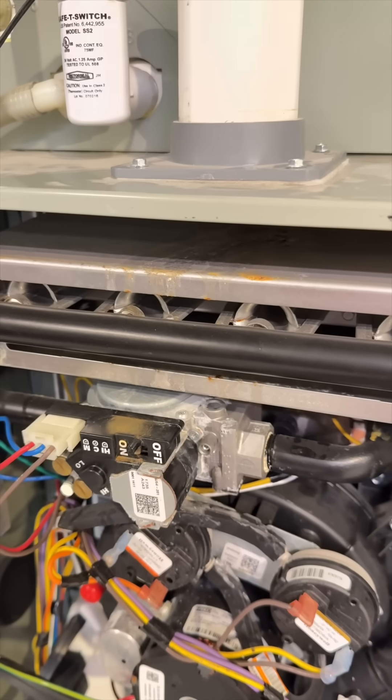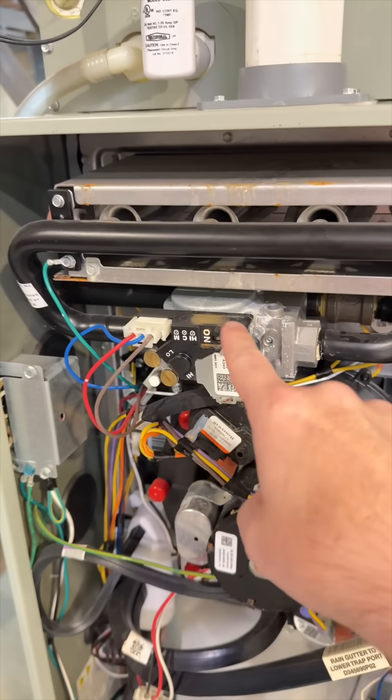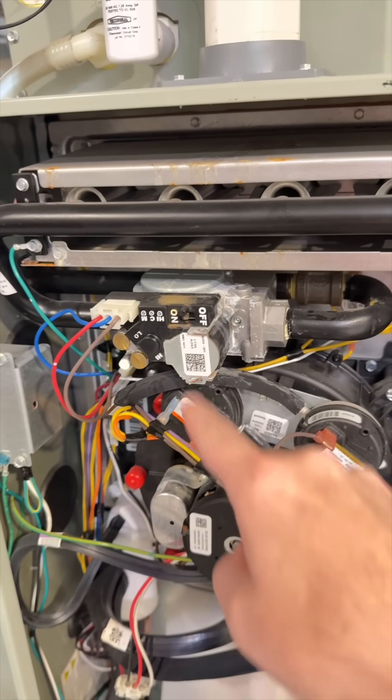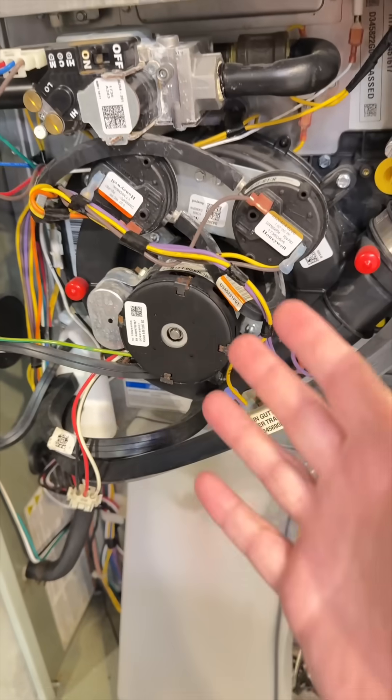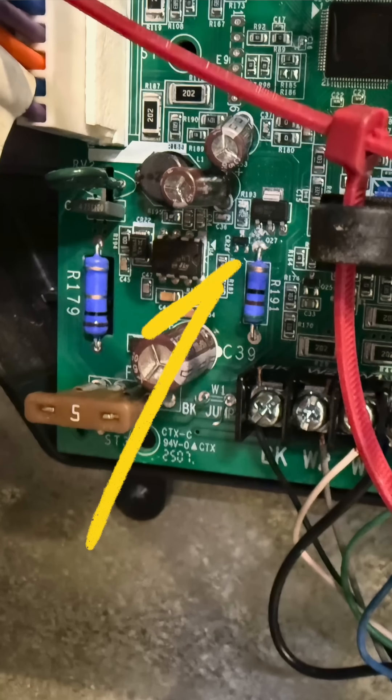Apparently, for the past six years, water has been coming in here, because you can see rust all over the burners, rust all over this ignition — solenoid, whatever this is. Water's come down, and I'm thinking maybe that was the problem that caused my control board to fail.